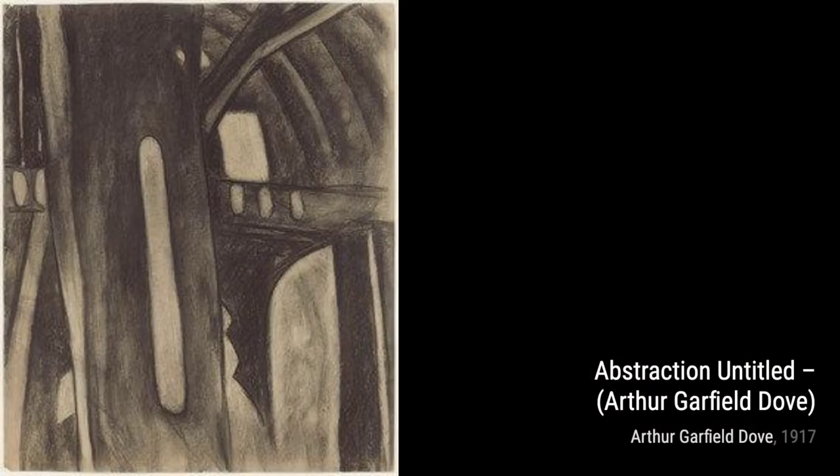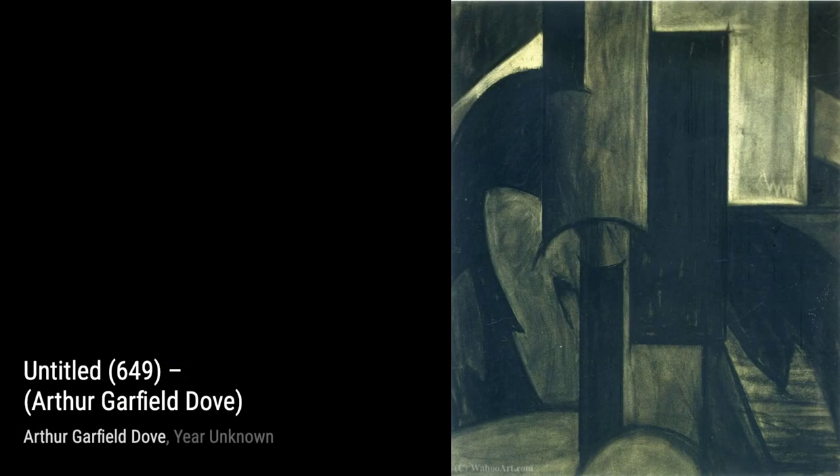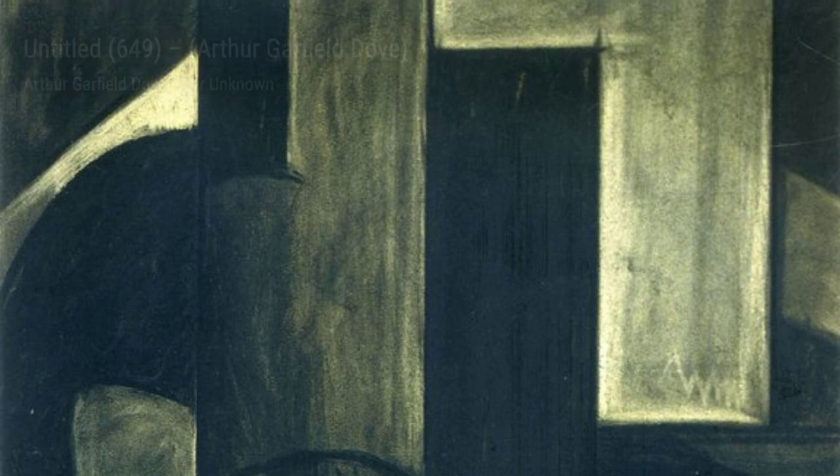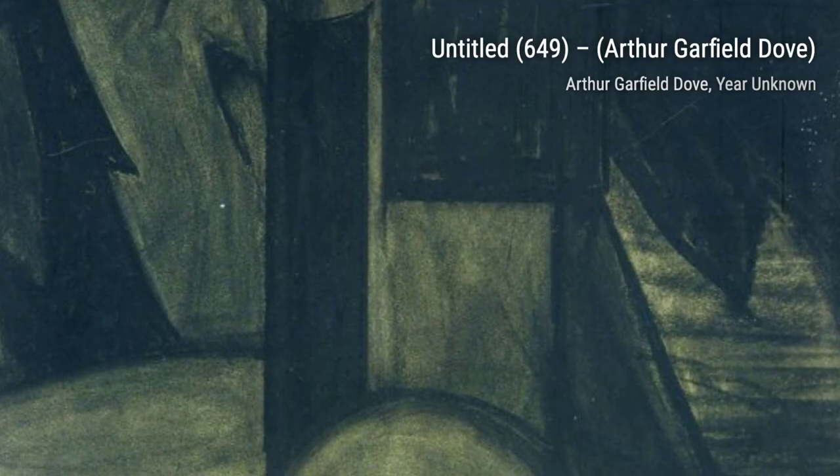Untitled 541: this artwork by Arthur Garfield Dove showcases his mastery of composition, with carefully balanced forms and colors that create a visually harmonious composition. Untitled 860: in this piece, Dove explores the use of transparency and layering, creating a sense of depth and complexity within the abstract forms.